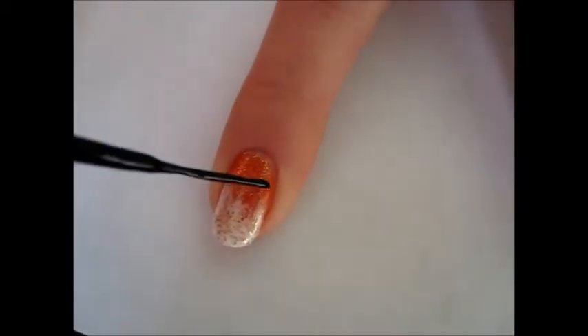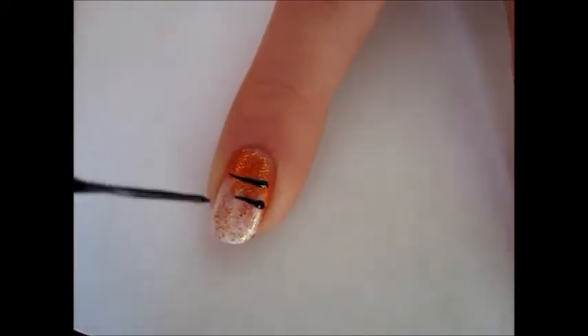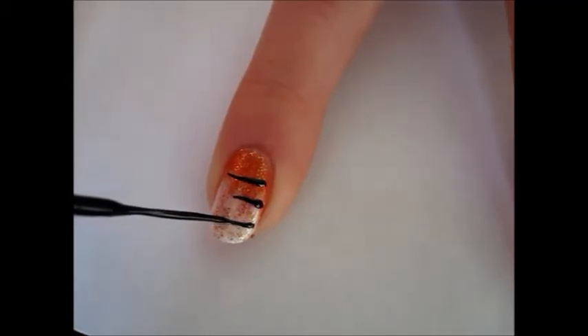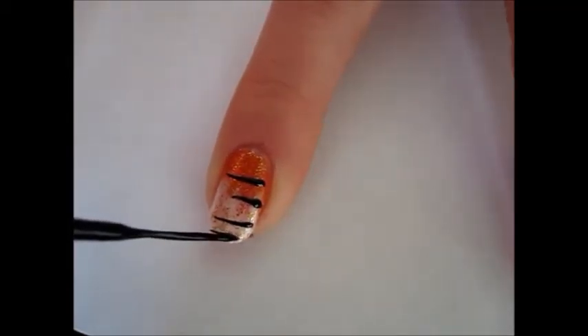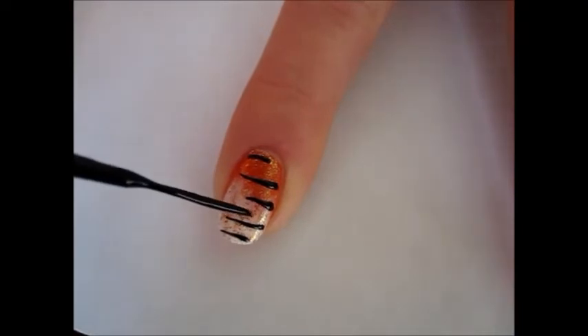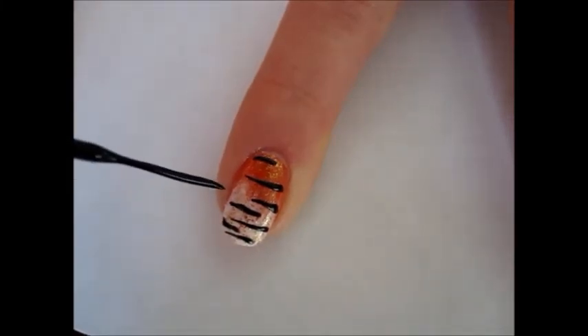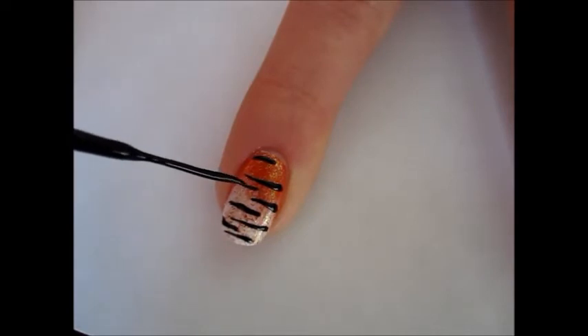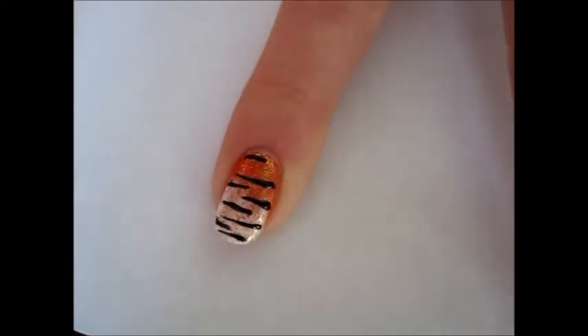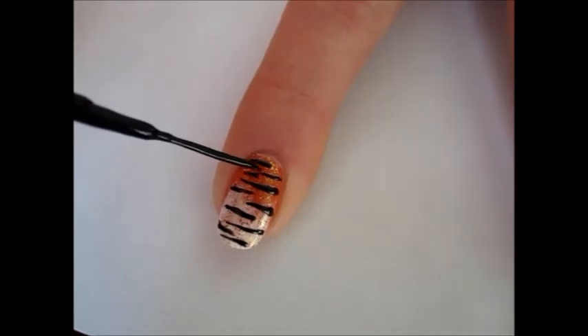Now is the time to draw the signature tiger stripes. Take a black striper polish and start drawing random horizontal lines from both sides of your nail to approximately the middle of the nail. Make them a bit uneven — thicker closer to the sides and thinner on the ends. Make a few smaller strokes in the middle in between the already painted stripes. Fill up any unwanted gaps the same way.